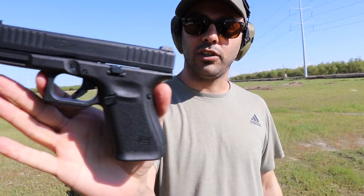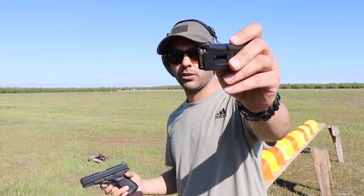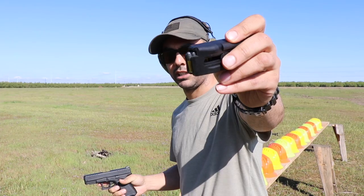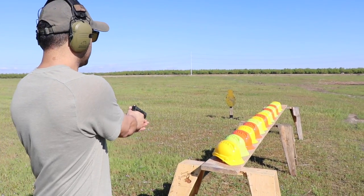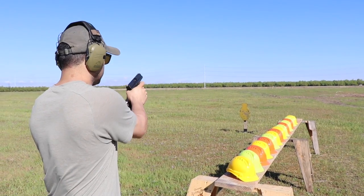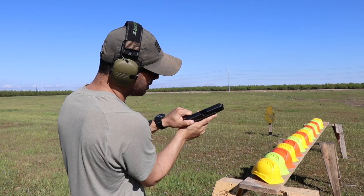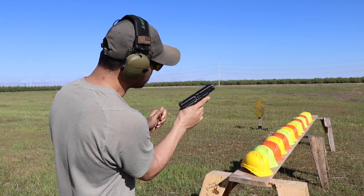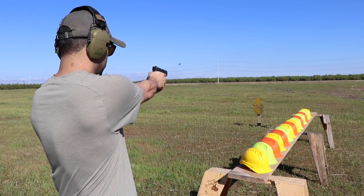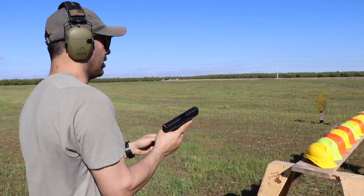We're going to do the Glock 44. This is a .22 long rifle. Thanks to Gunprime for sending it over. And these are the .22 40-grain ones I'm going to shoot. Take some shots. Oh, malfunction — didn't eject properly. Okay, that cycled. There's one in there.